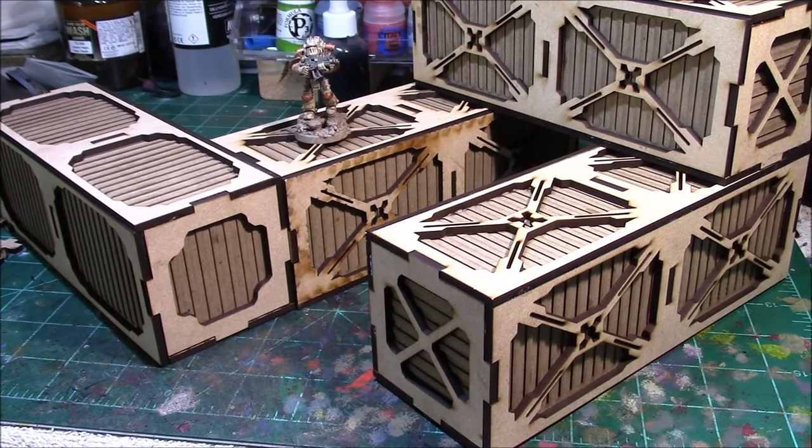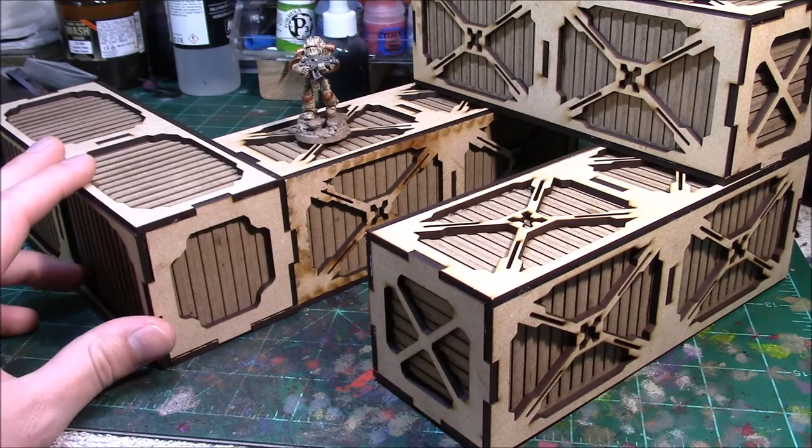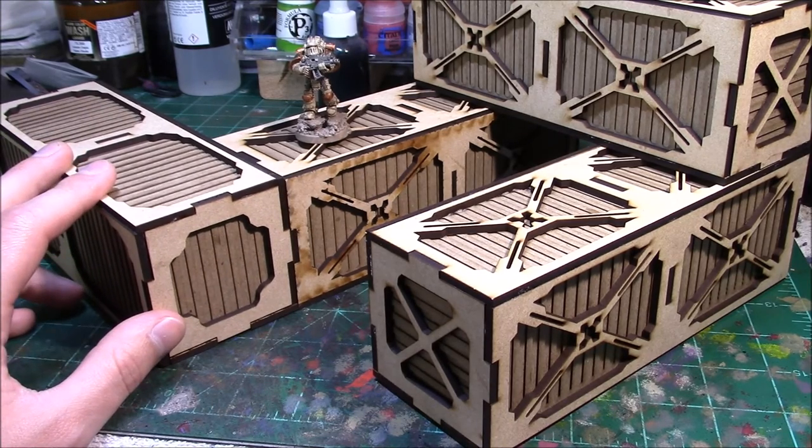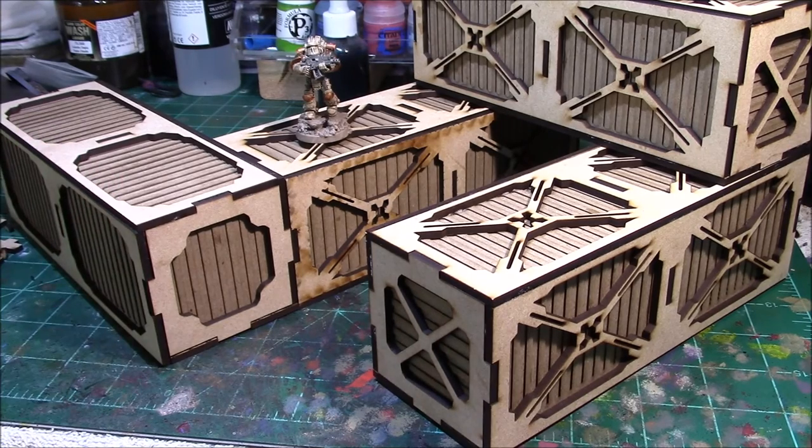I'm really happy with both of these products from Frontline Gaming — you should check them out. They're not very expensive and I feel like they're going to last a long time. This is my first experience with laser-cut MDF terrain and I've been really happy with the durability. I've played a couple of games with the crates already and they're holding up fine. I'm going to prime and paint them, so if you're curious to see what they look like painted, I'll be posting a follow-up video.